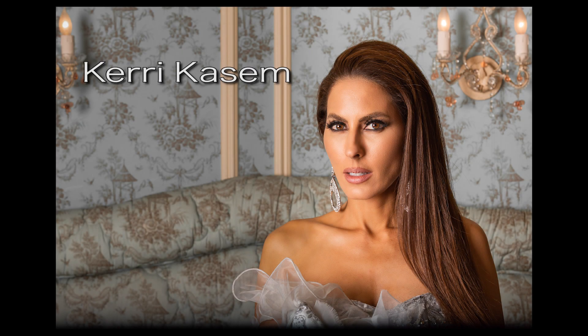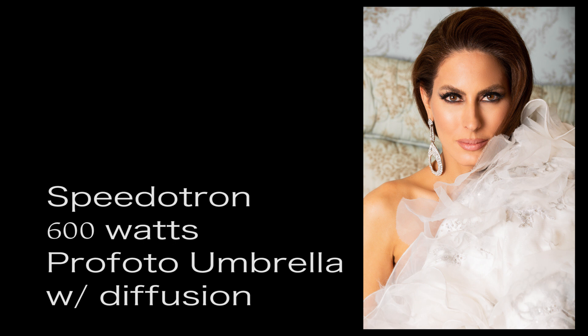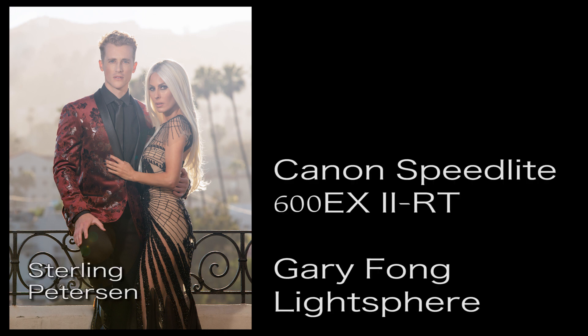Now Brian, obviously this is a strobe shoot. When I plan my lighting setups, I forget preconceptions and look at who I'm photographing. Carrie is a radio and TV personality and an activist, approaching 50 years old. She takes great care of herself and her skin — there's nothing to cover up. So I only needed one light source. I'm firing a Speedatron light head at 600 watts into a ProPhoto umbrella with diffusion. Outside, we're using a Canon 600 EX RT speed light with Gary Fong light sphere. Minimal lighting and minimal retouching of this beautiful woman.